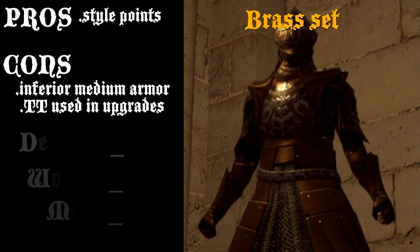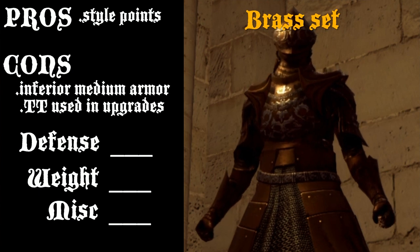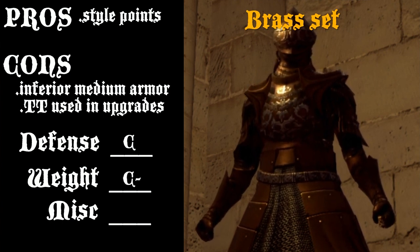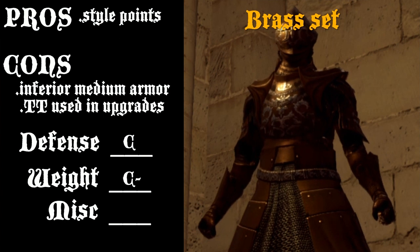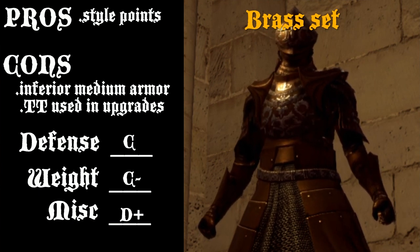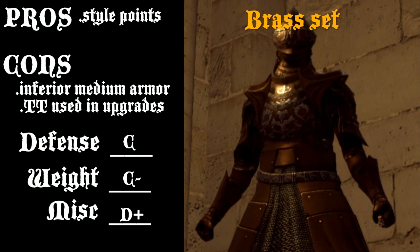Moving on to the score. Going through the three categories: I'm going to give the armor defense a C — it wasn't exactly impressive for how much you got versus how much weight. For weight, I'll give it a C-minus. The Elite Knight set almost has the same weight ratio but has significantly more armor. For overall value, I'm going to give that a D+. Something I should mention is poise — the poise for this armor is 41 in total, where the Elite Knight is 46. Again, the perfect reference point, because these are both medium-grade armors, but the brass set is worse in almost every category. So in total, it gets a C- around there.